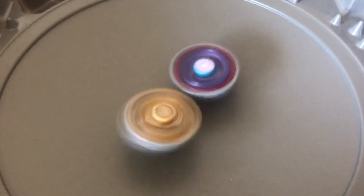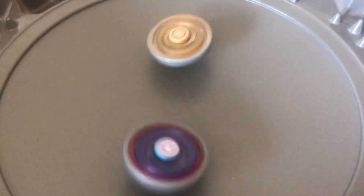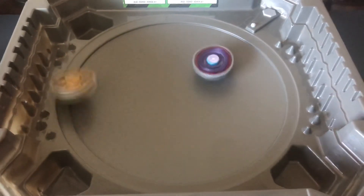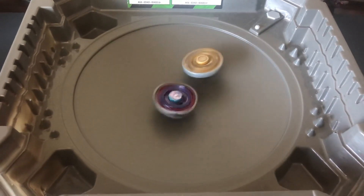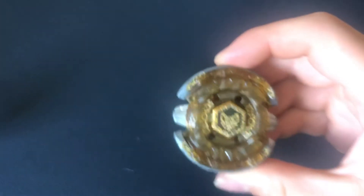You can see there's a lot of recoil on its movement — sorry if the camera angle is really bad. It still got some pretty good defense for a balance type. That was my review and test battle on Beat Links.